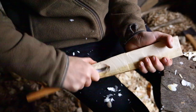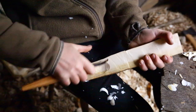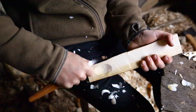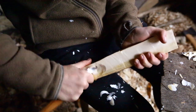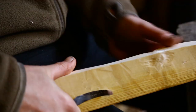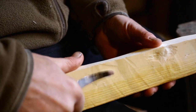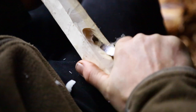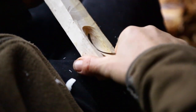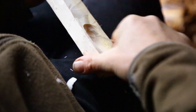I call this one the potato peeler grip, because it's the grip you use when you're peeling potatoes — just opening and closing the hand like that. The most important thing is to keep the thumb out of the line of the knife, so you should be able to slide the knife right through and miss the thumb. It's good to check every now and then that if the blade slips out of the wood, it's going to miss your thumb.